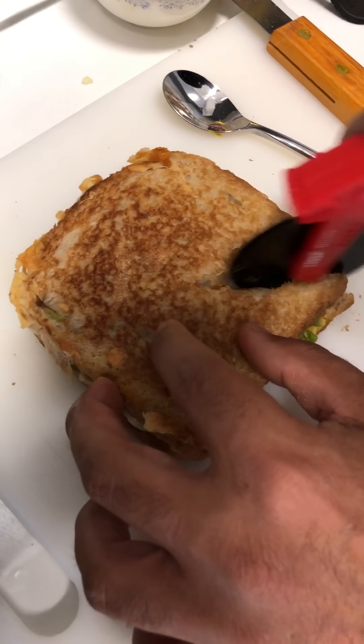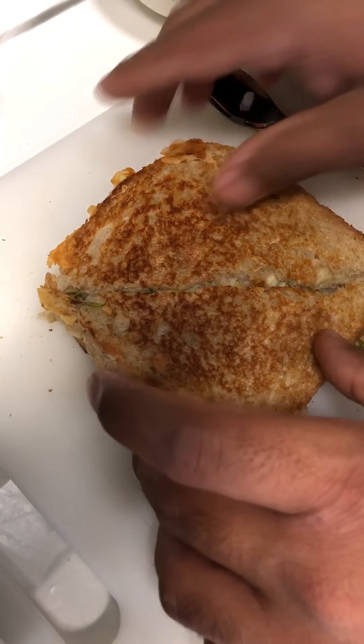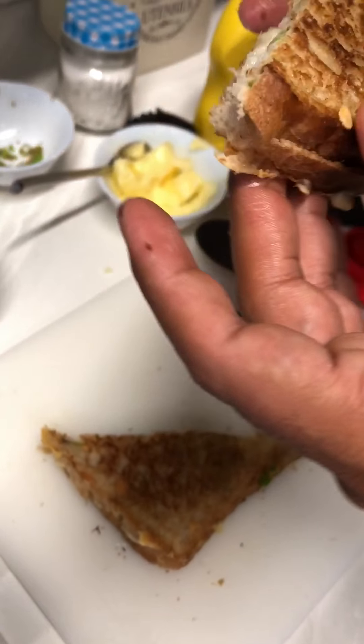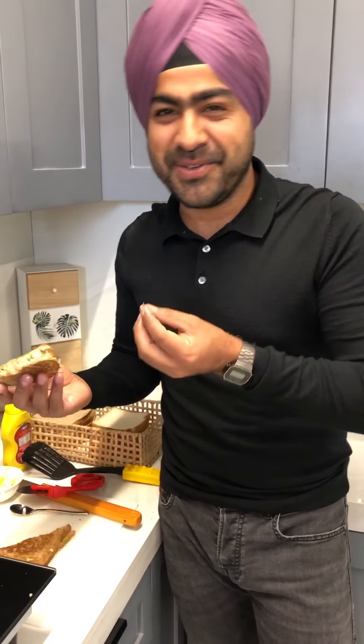You just cut it — oh my god, just look at that cheese! Also, I forgot to mention: I was so hungry that I forgot to add salt in the recipe. So you guys can just add some salt as per your taste.